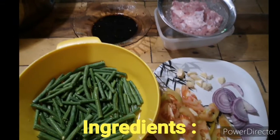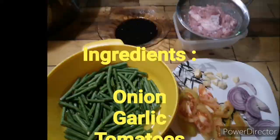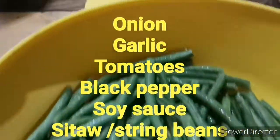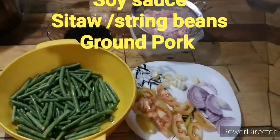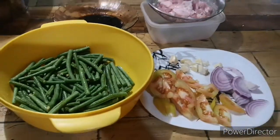The ingredients are sibuyas (onion), bawang (garlic), kamatis (tomato), pamintang (pepper), doyo, sitaw (string beans), and the babay (pork). Let's do our cooking.